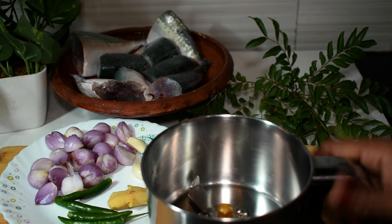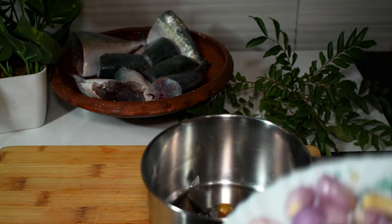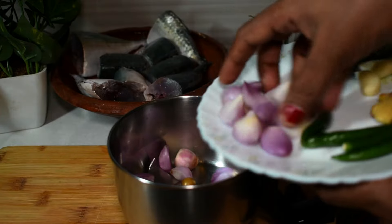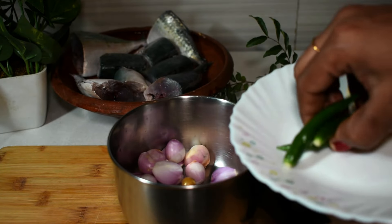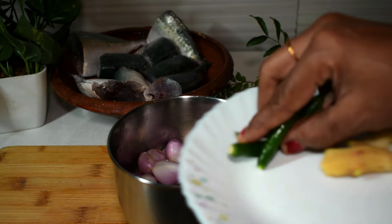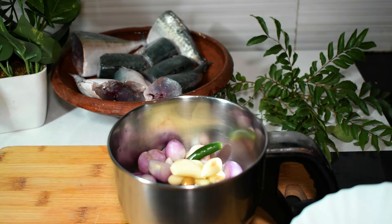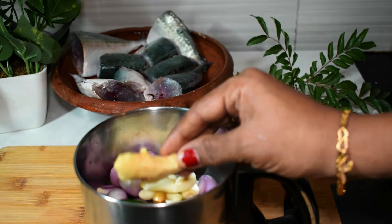First, we are ready to make a jar of a mix. Then, add a jar of a mix. Add a little bit of oil. Add 1 cup of water. Add a jar of water.